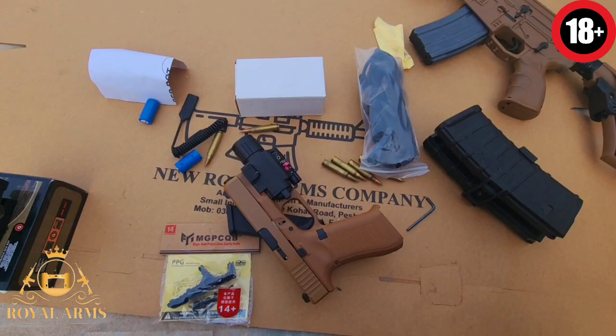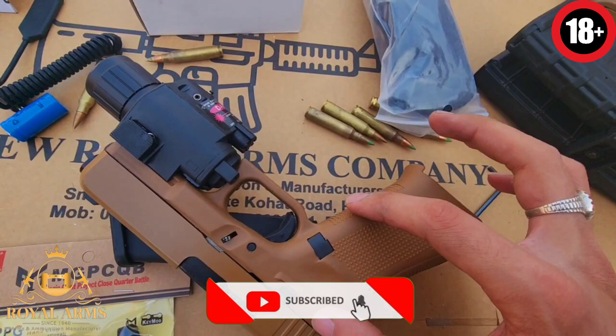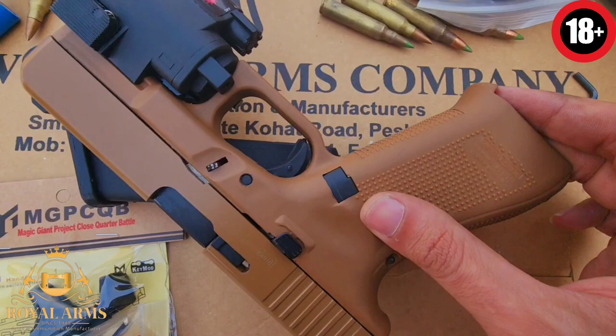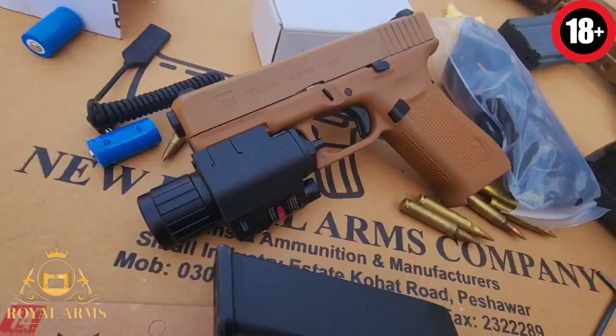اس کے polymer کے بارے میں بتاتے ہیں — یہ Tenore ہے، Tenore ایک material ہوتا ہے۔ الحمدللہ یہ باہر سے import کیا گیا اور اس کی modeling پاکستان میں اپنے ملک میں ہوئی ہے۔ بہت ہی بہترین finishing اور بہت زبردست reliability ہوتی ہے اس gun کی۔ آپ اس کے ساتھ original بھی رکھ سکتے ہیں اور performance اور quality وائز compare کر سکتے ہیں۔